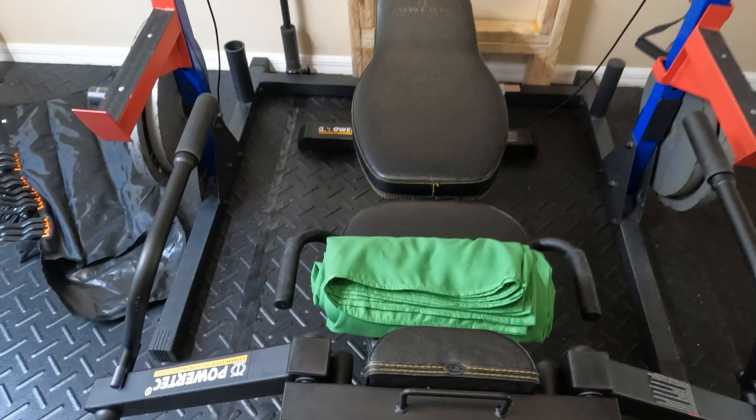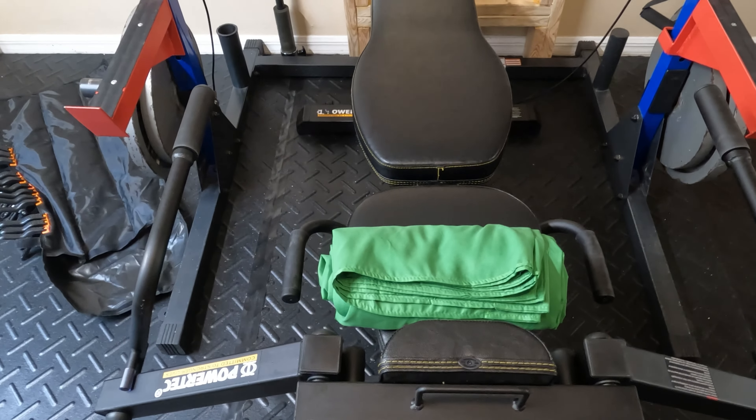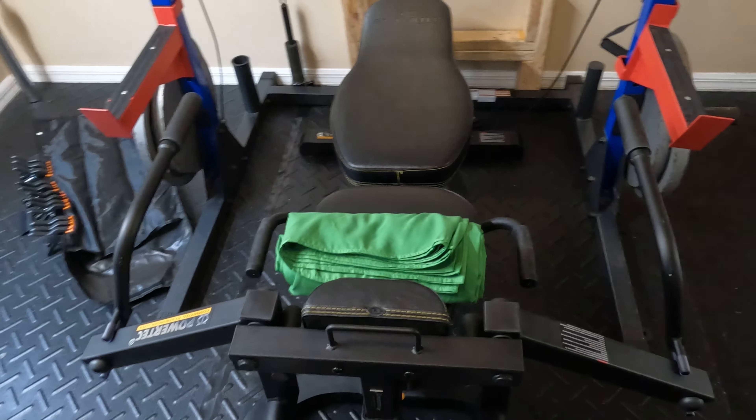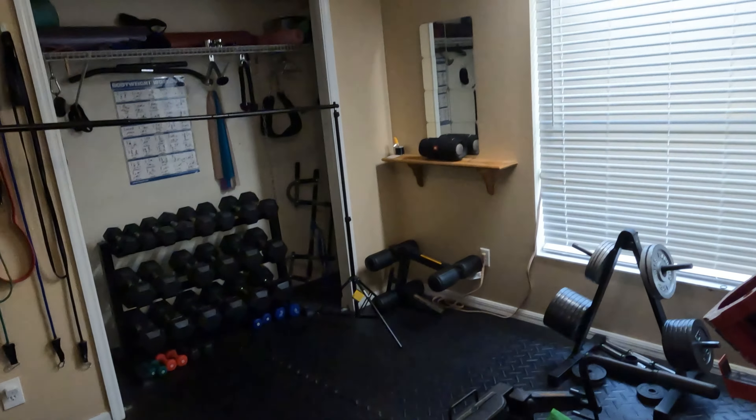I'm going to be using this green screen, which I also got off Amazon, and then I can have whatever I want for a background. Let's get busy setting all of that up.